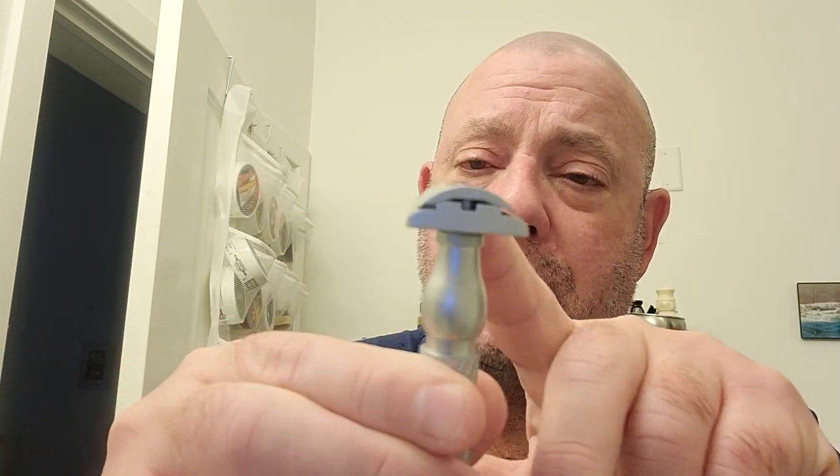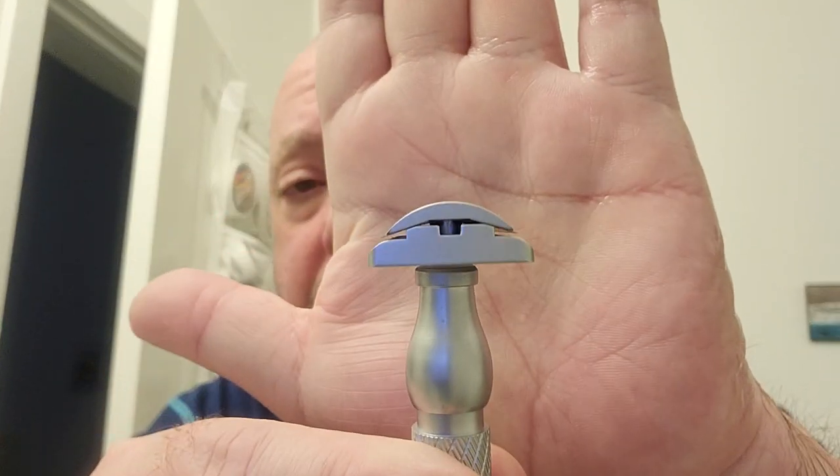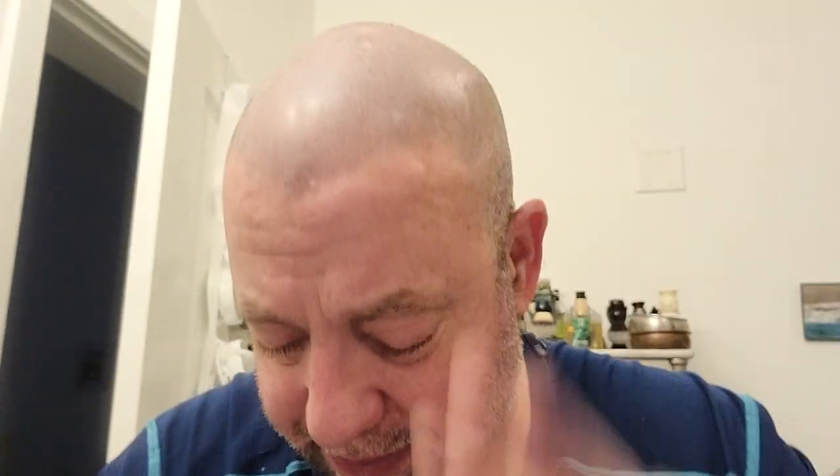It comes with two plates. I have already loaded up with a third-use Strangelet Blade from PAA - third and final use. I have the close comb in here, and you can see the blade gap. It's not crazy. I expect it to be a mild shave, and it also comes with an open comb plate, so you get two razors in one for $44. The razor itself is surprisingly hefty - it's coated brass with a satin finish, and looks really nice.